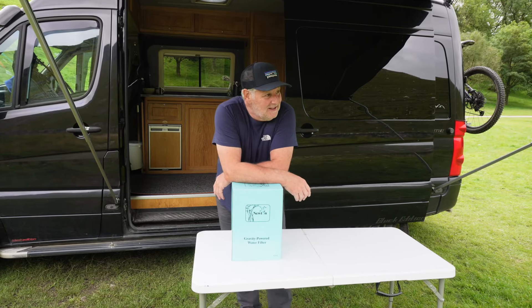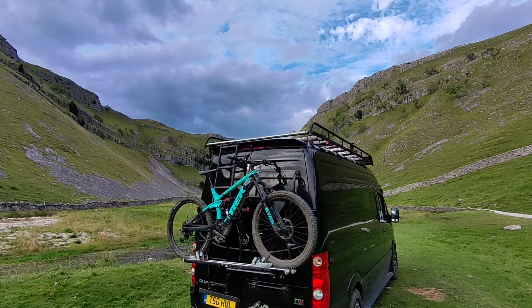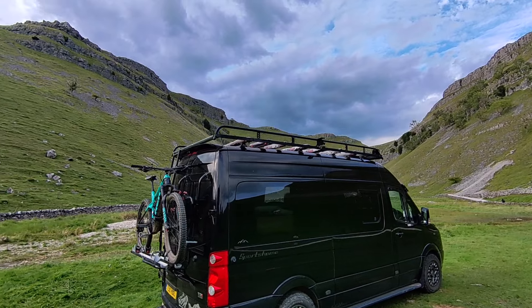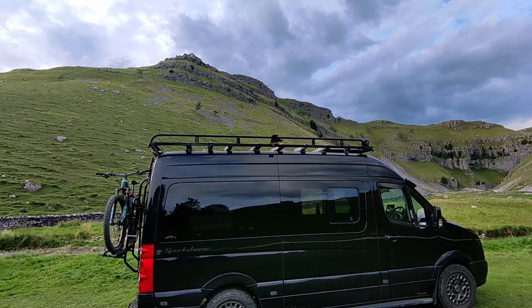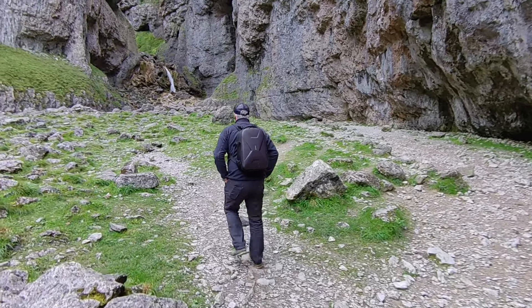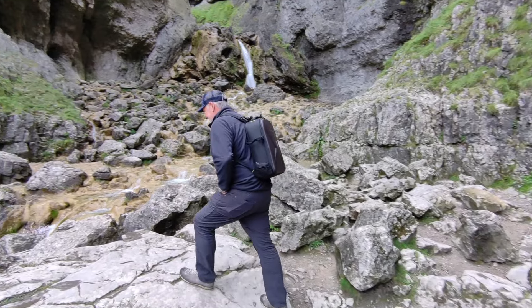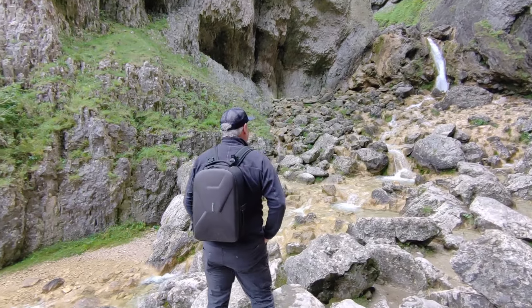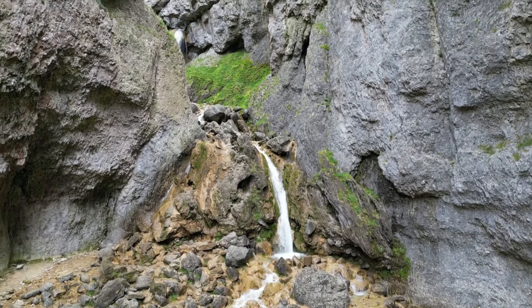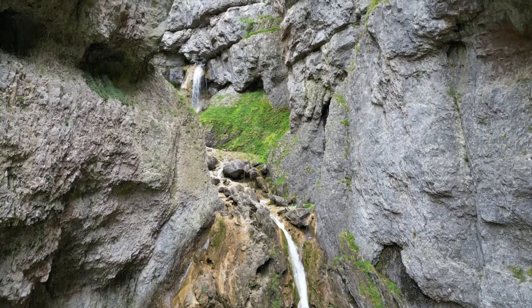Hello everybody, hope you're well. I'm camping in Gordale Scar this weekend. I don't use many campsites but when I do this is one of my favourite campsites — I've been coming here for years. We used to bring groups here, young kids doing the D of E, expedition training, and we used to run some leader training courses here as well because it's in between Lowland and Highland under the UK Outdoor Licensing Act definitions. So I know the area really well, it's one of my favourite places.